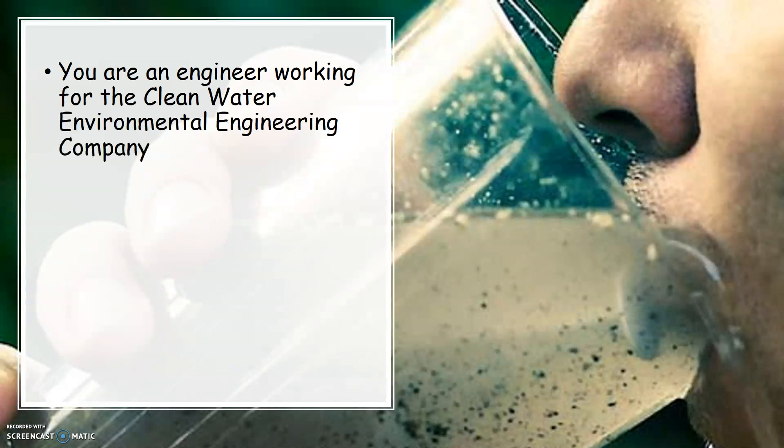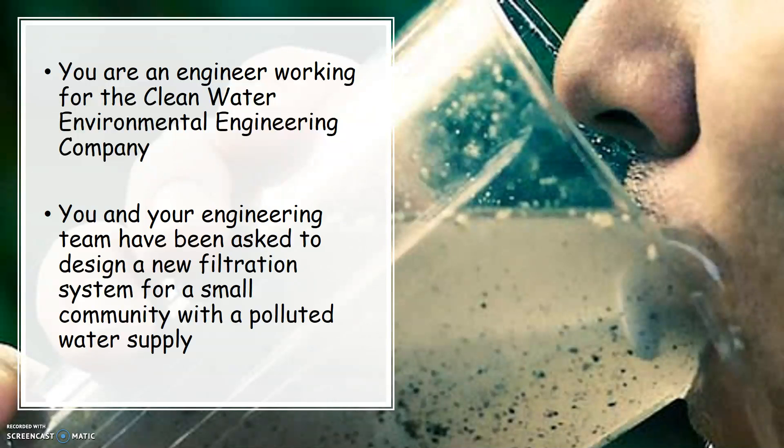You are an engineer working for the Clean Water Environmental Engineering Company, and you and your design team have been asked to design a new filtration system for a small community with a polluted water supply.